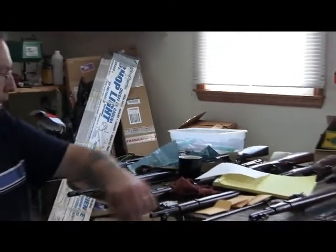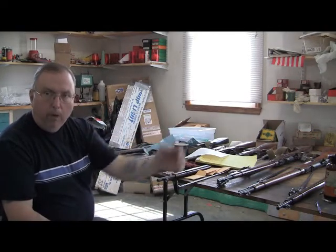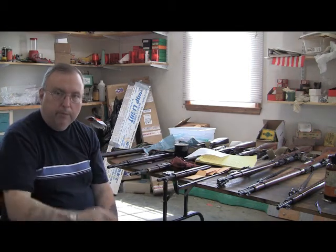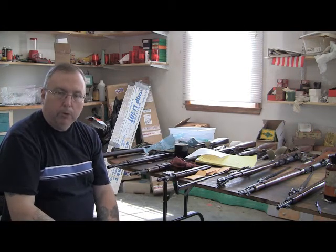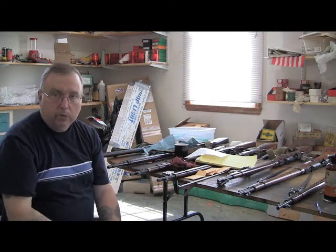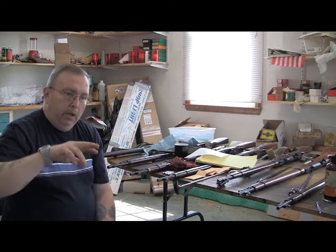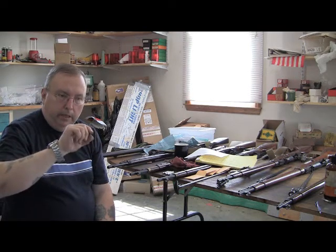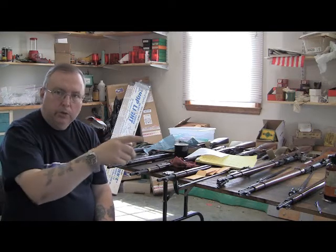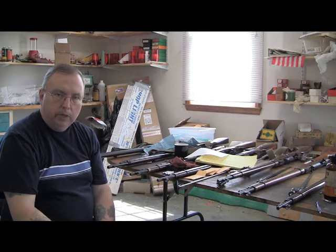The groove diameter: a rifle barrel is basically a tool. You have a hole, and then they take what's called a broach — a cutter — and it'll cut anywhere from two to six grooves depending on the tool. It cuts grooves in the barrel. The cutter is made at an angle so as it goes, it turns. Because whenever you hear 'one turn in ten and a half inches,' it's kind of like a screw.